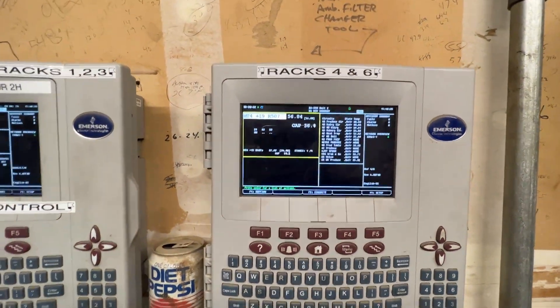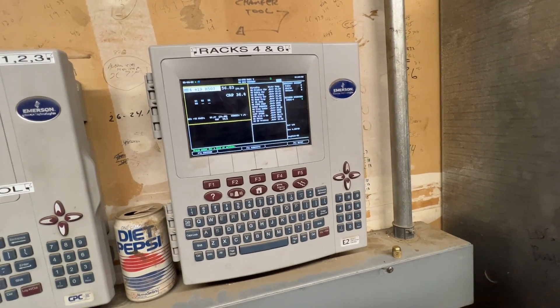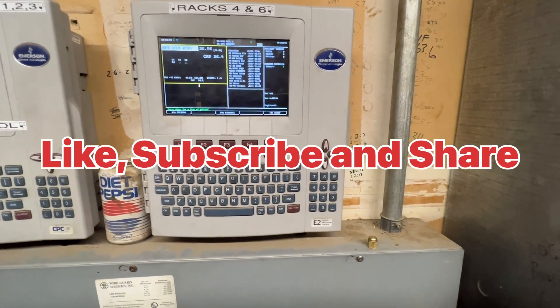Alright guys, so we're all done. Again, that's how you wire in a Centronic oil sensor to the E2 controller. Alright guys, thanks for watching - like, subscribe, and I'll see you on the next service call.